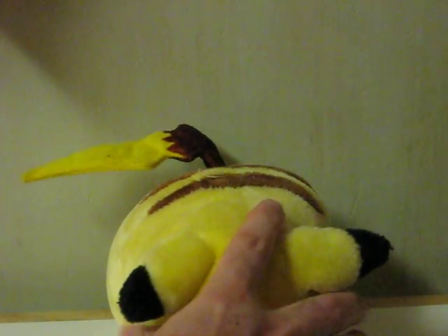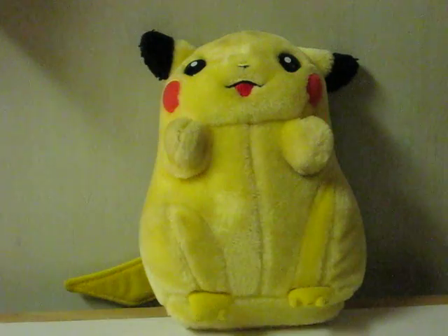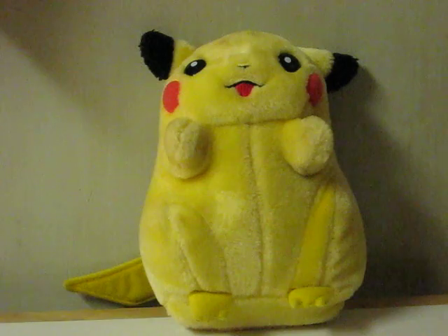It actually sits like this usually. I think that's enough to show that he works.